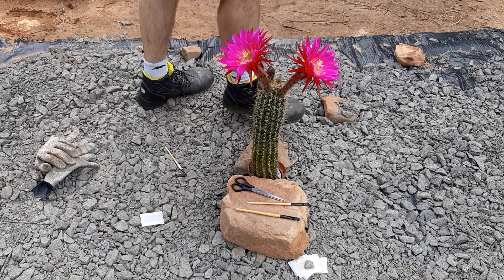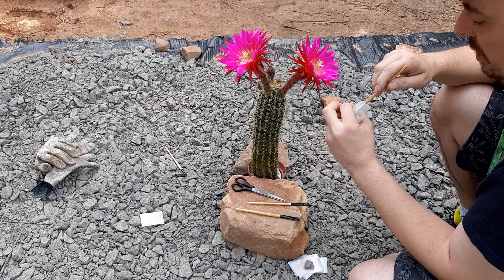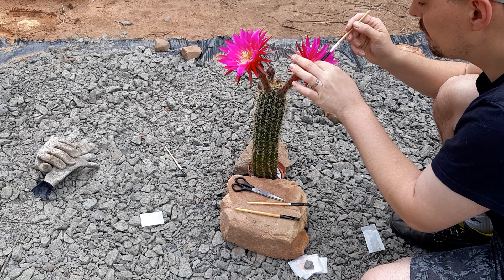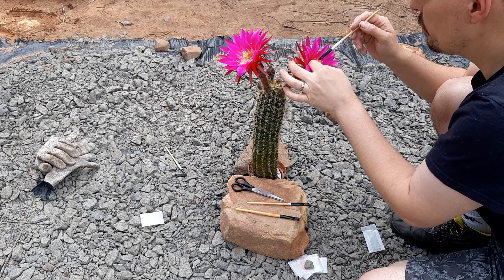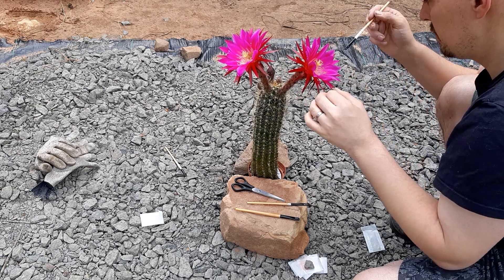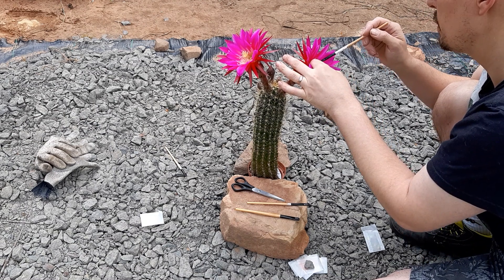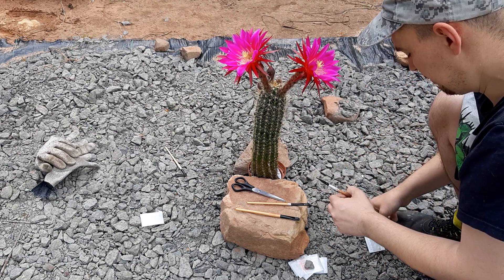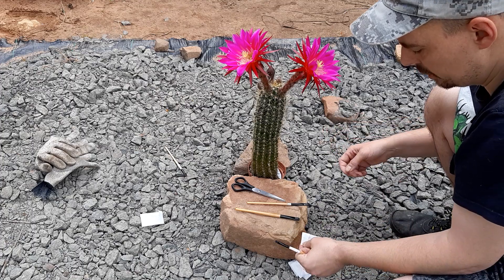Now I go to the other side. This is cantora gelb crossed with verletz — it's a yellow flower, a beautiful yellow flower, and I want to bring in some color. This was one of my best yellow hybrids last year. There was relatively little pollen in the bag so I hope it'll work — I'll pollinate it again later.